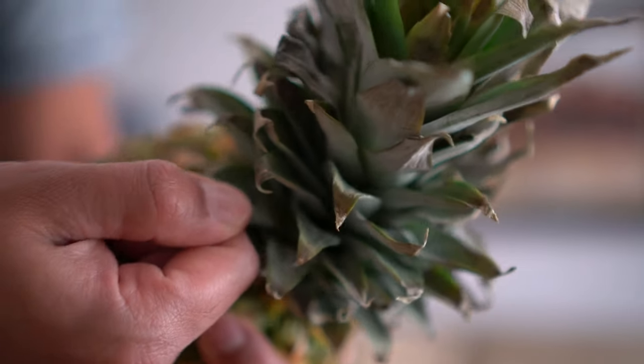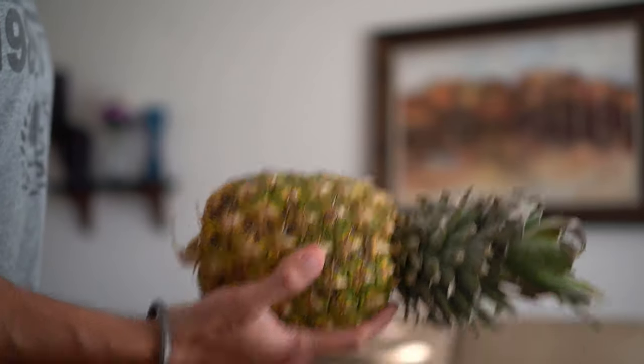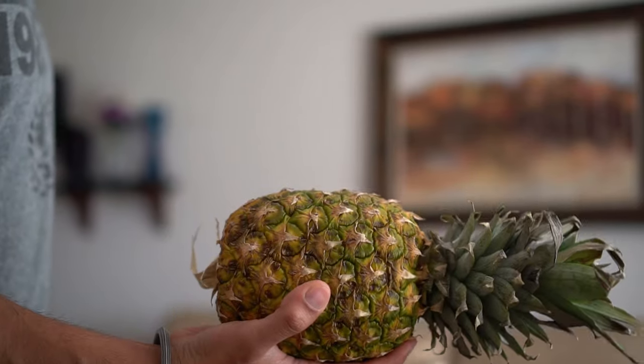These are the three tips that will surely help you pick that perfect pineapple. Some people also mention a couple of other tips, such as pulling the leaves on top of the pineapple to check ripeness, or checking the weight — if it feels heavier, it's sweeter. However, I wouldn't rely too much on those two tips. The first three tips are a sure way to find that perfect pineapple.